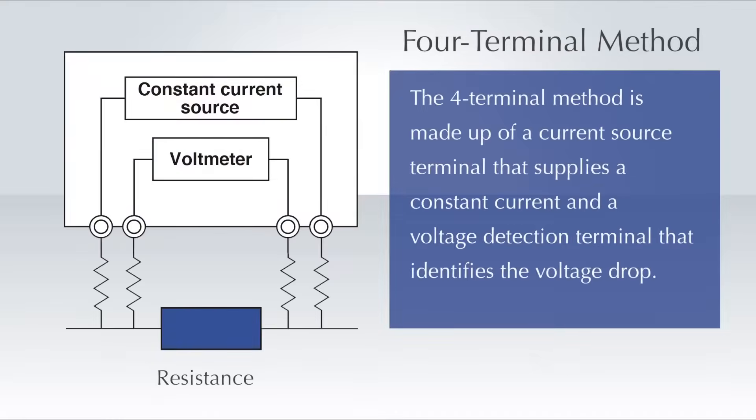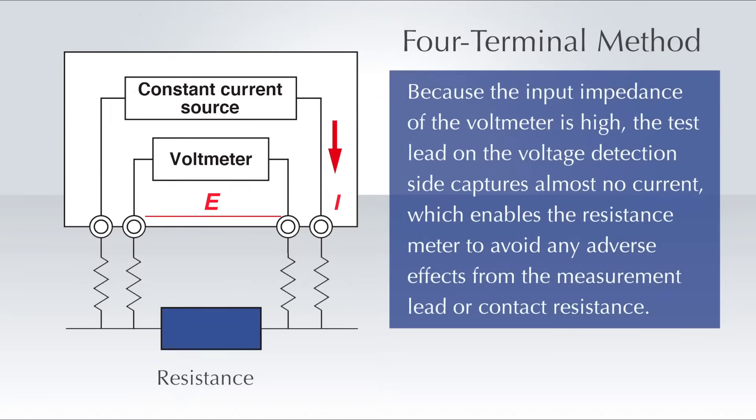The four terminal method is made up of a current source terminal that supplies a constant current and a voltage detection terminal that identifies the voltage drop. Because the input impedance of the voltmeter is high, the test lead on the voltage detection side captures almost no current, which enables the resistance meter to avoid any adverse effects from the measurement lead or contact resistance.